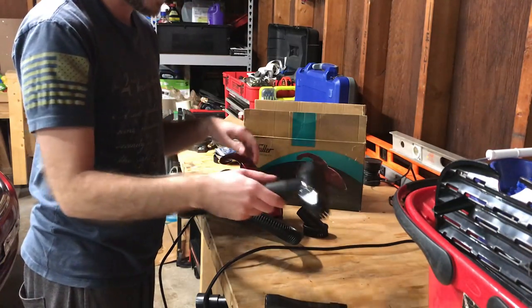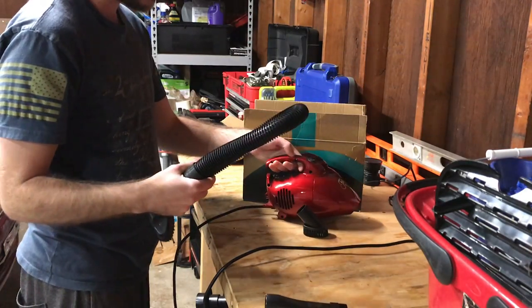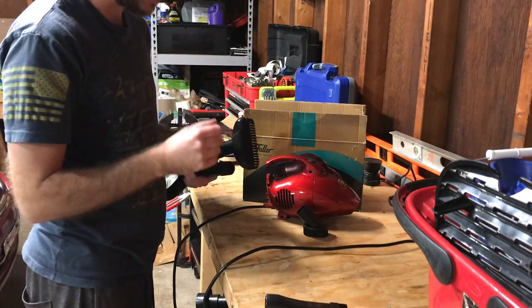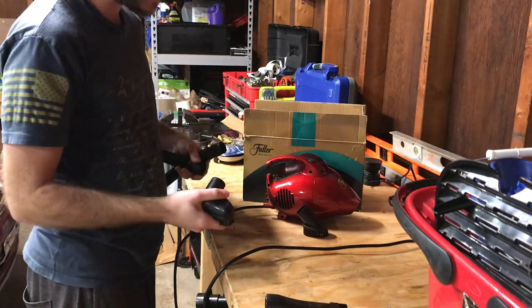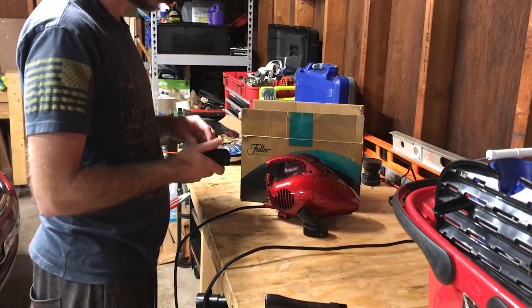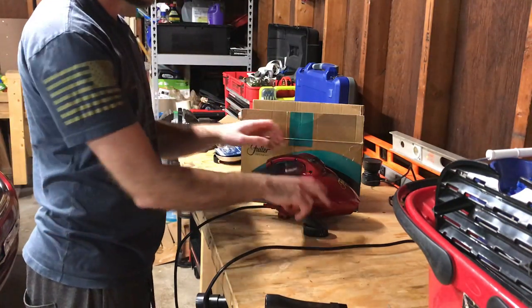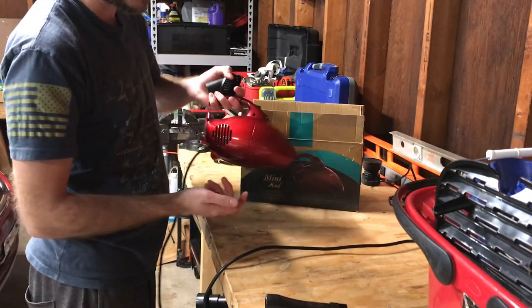That's pretty much all this is. I think it retails for about $40 on Amazon. So if you need a relatively inexpensive spot-cleaning tool, it's not going to replace a full-size canister vac obviously. It would be nice if it had a longer extension tube for cleaning floors, but it's a decent little cleaner.